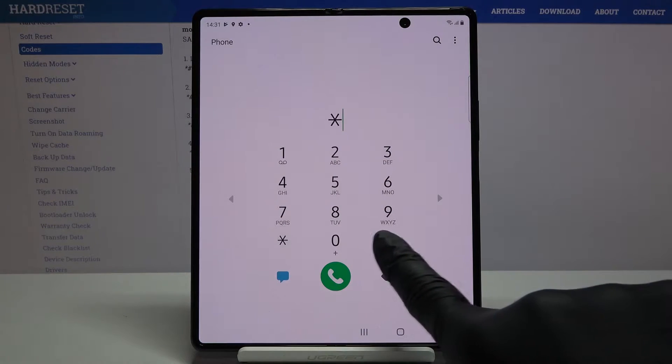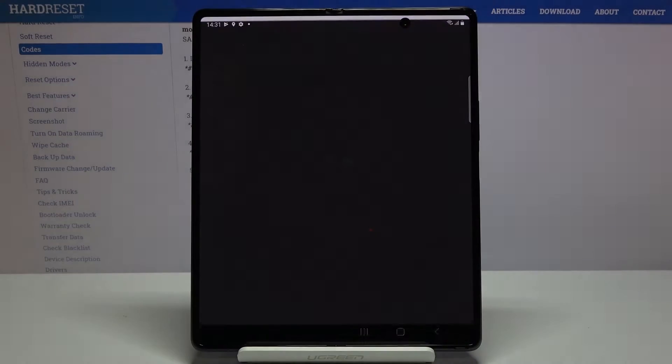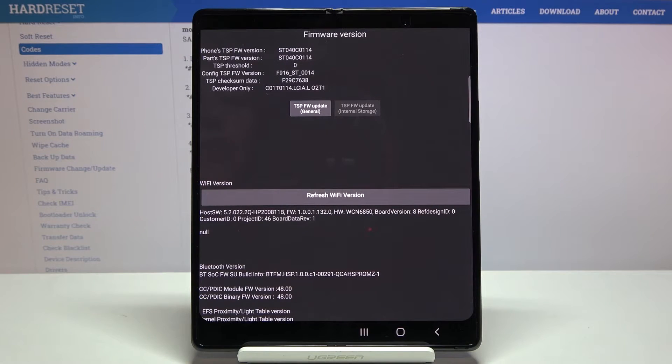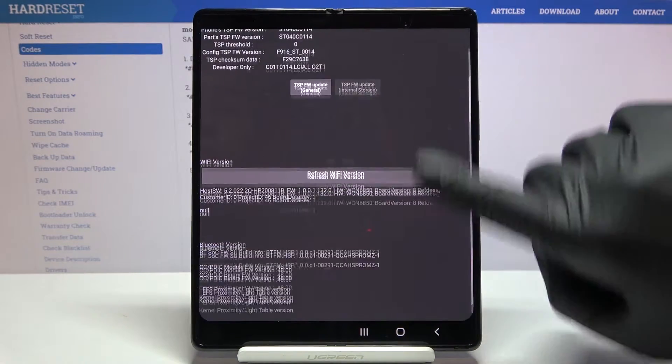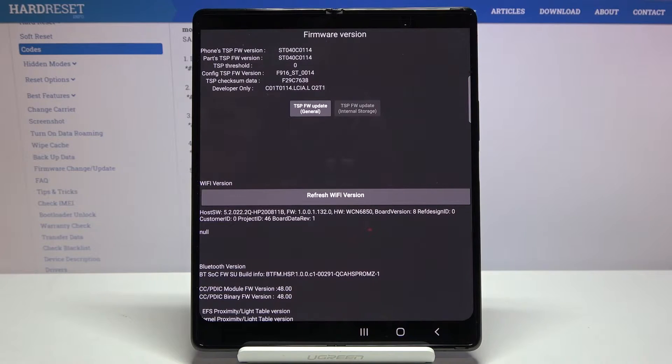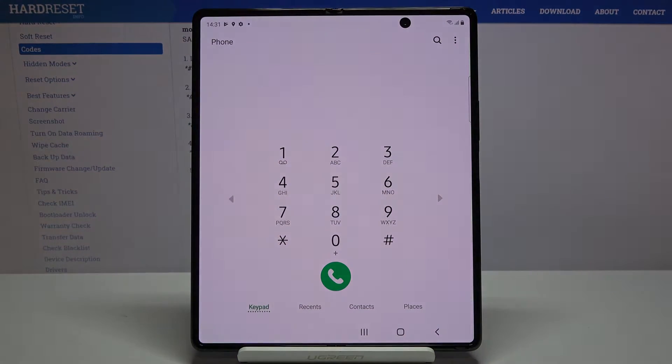The code for advanced firmware version is *#2663# and as you can see, you get the firmware version. You can smoothly go through the info and check everything you need to know about the firmware on your device. You can also refresh the Wi-Fi version right here by tapping.